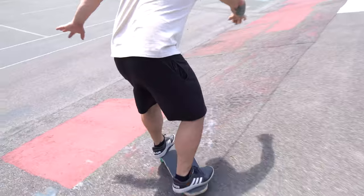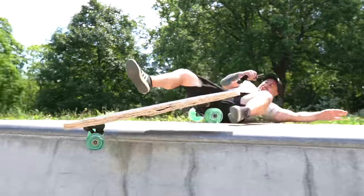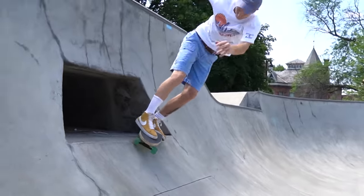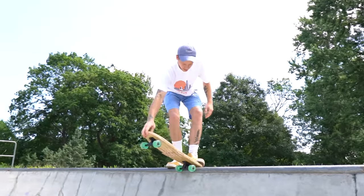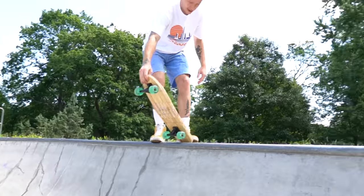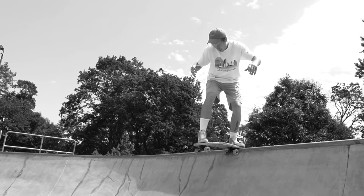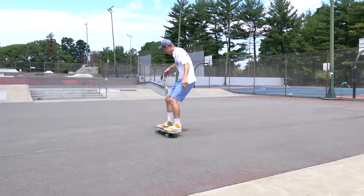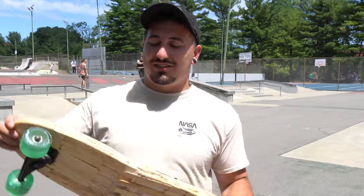There was one last challenge this board had to complete — dropping in off the quarter pipe. I tried it a couple times on some smaller ramps because I haven't done this in over a decade, but this one guy was super curious and he was up to the challenge. This guy had everyone in the park sweating. Not only was he about to drop in on a skateboard made of popsicle sticks, but a broken skateboard made of popsicle sticks. He said his goodbyes — 'I'm sorry mom' — and he jumped. That was freaking awesome. I think I did a good job building this thing. It did everything I wanted it to.